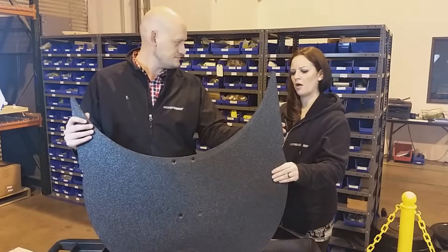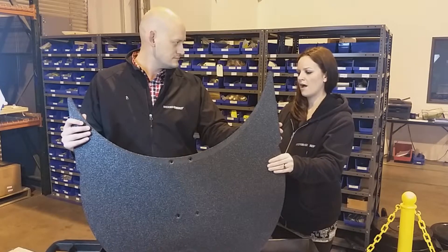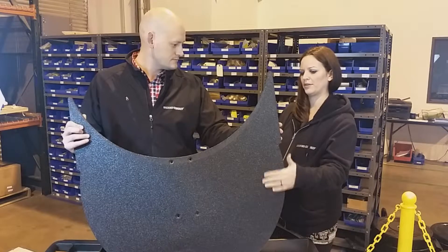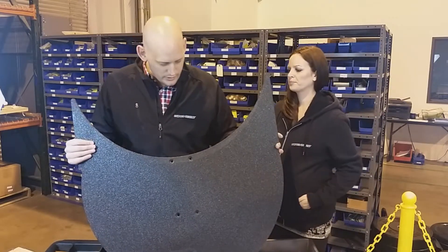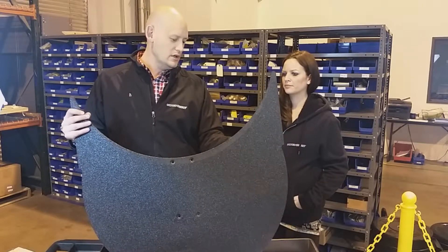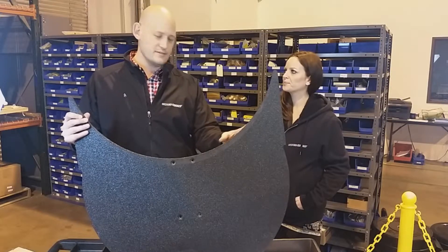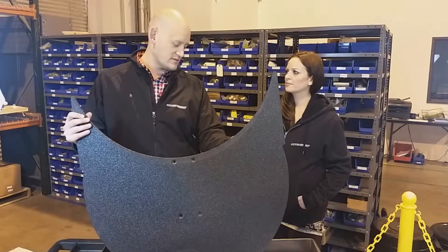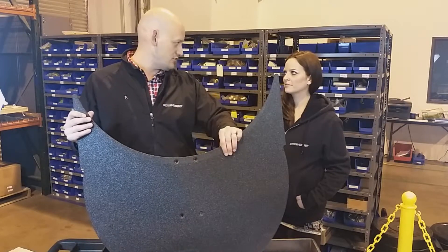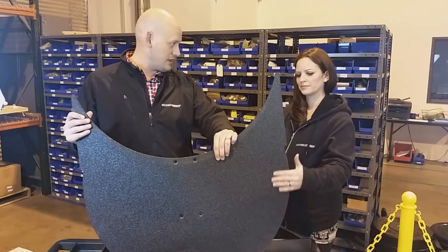If a customer were to call in and order crescent pallets, would they just get the crescent palette with the steel, or how do you protect them with a material finish? We use a type of coating that helps protect the steel — we powder coat and paint everything before we coat them, which protects them from rust so the steel doesn't show any signs of wear or rust.